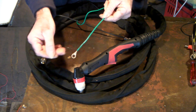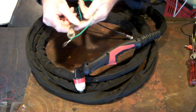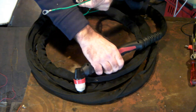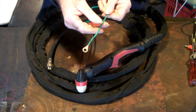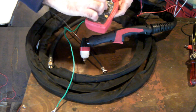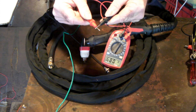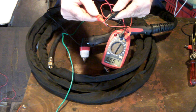A lot of you new guys are wondering what this extra lead on the torch is. You've got your normal air inlet, your on/off switch connection for the trigger, and then there's this little green wire. I'll grab my multimeter and show you what it does. When I touch these two wires together, see the meter reads zero - we've got a complete circuit, a dead short.